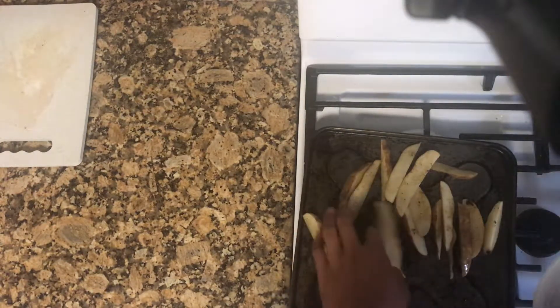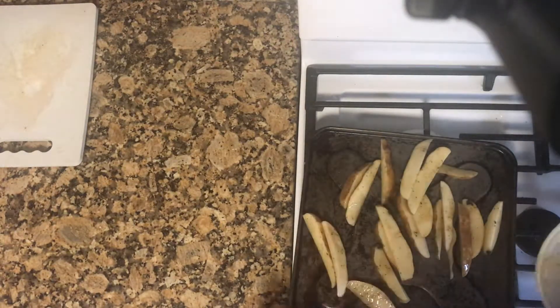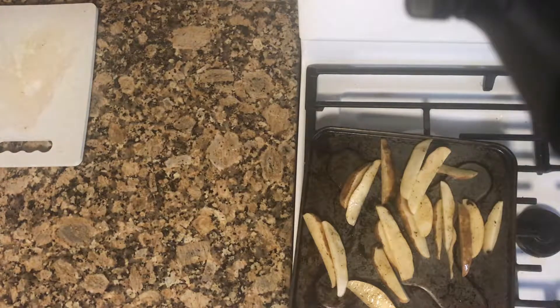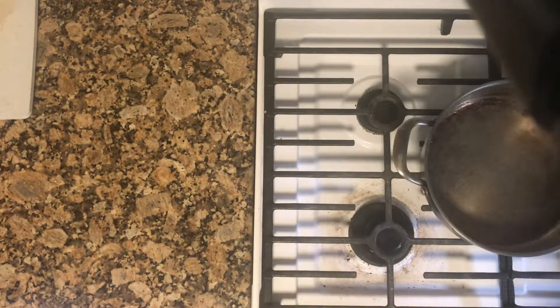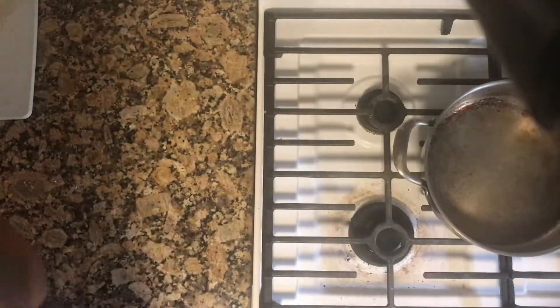I went ahead and cut up some potatoes and seasoned them with saison seasoning and vegetable oil, and I'm going to be putting them in the oven at 350 for about 15 to 20 minutes until they get crispy brown.